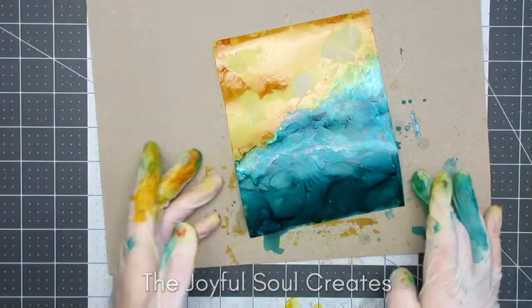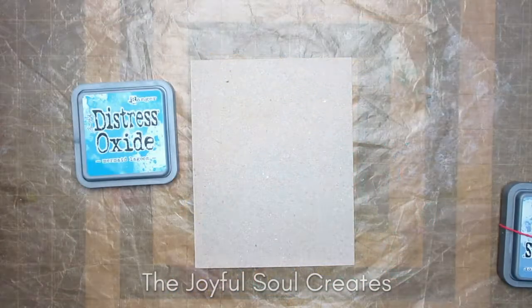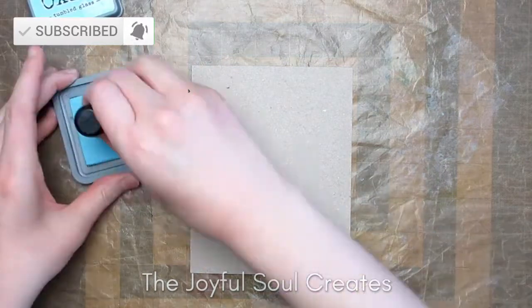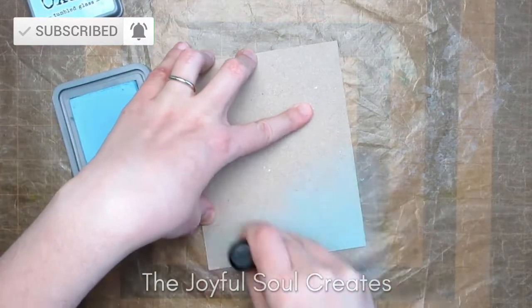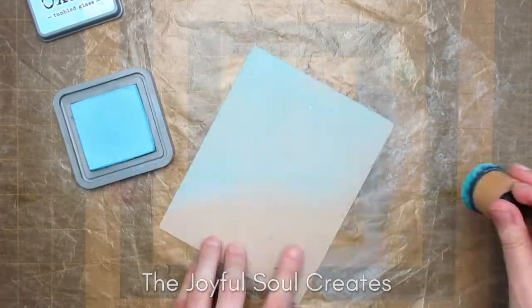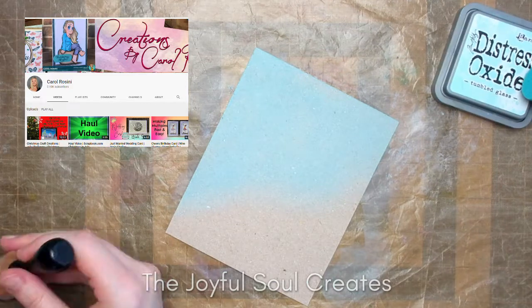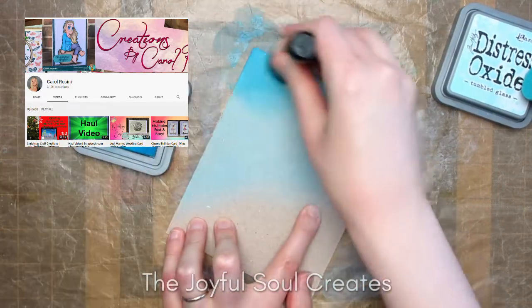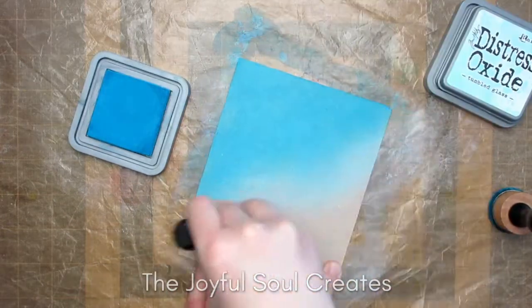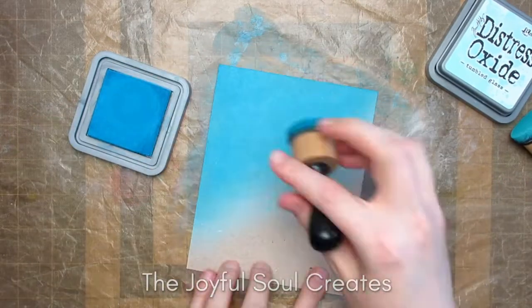That's the first background. Moving on to the second background, which is made with ink blending — I'm starting with a piece of craft card, which means I don't have to ink blend the sand because it's already there. I got this idea from watching a video by Carol, who is on my Christmas Craft Creations design team, and I will link to her channel. I'm using Distress Oxides for my ink blending: Tumbled Glass, Mermaid Lagoon, and Stormy Sky.